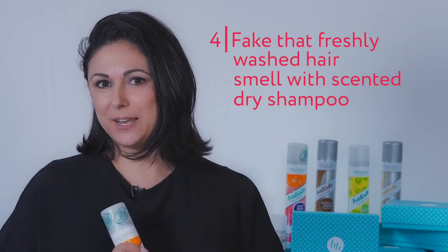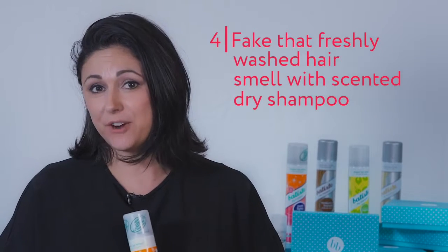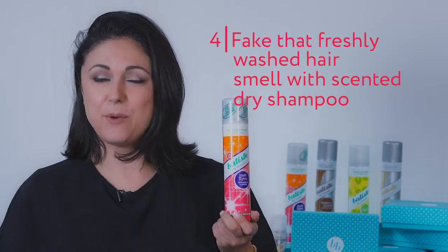Another tip is faking clean hair smell. So if you've been at a barbecue or you're around someone who smokes, your hair can actually hold on to that fragrance. So use a scented dry shampoo — what that will do is make your hair smell gorgeous and feel fresh and very clean. Simply spray it all over your hair, massage it in, flip your head over, give it a good shake, and you'll have gorgeous, fresh-smelling hair.